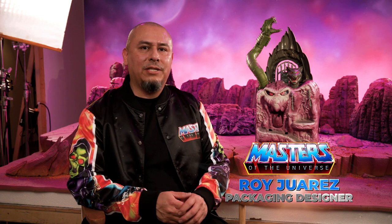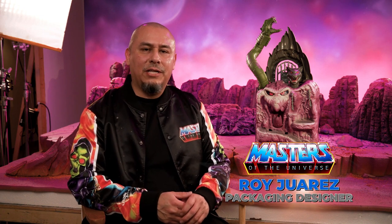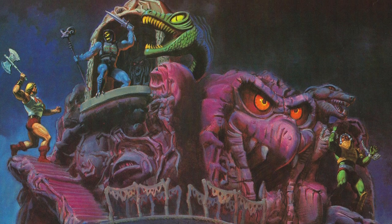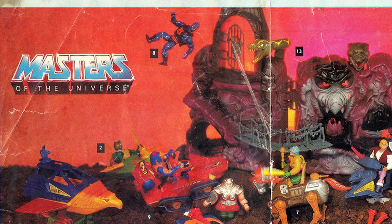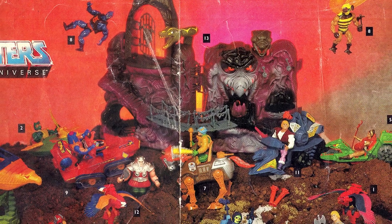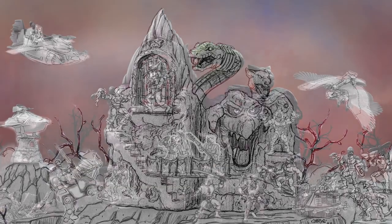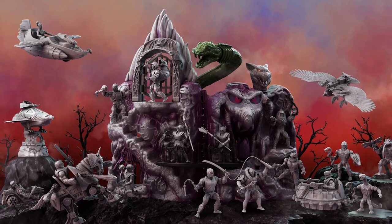The Snake Mountain packaging is in the early development stage right now. What I plan to do is reference the original concept sketch and the box art done by William George. The mood that I'm trying to capture with Snake Mountain is something ominous, like there's a threat that the heroic warriors need to try to overcome.